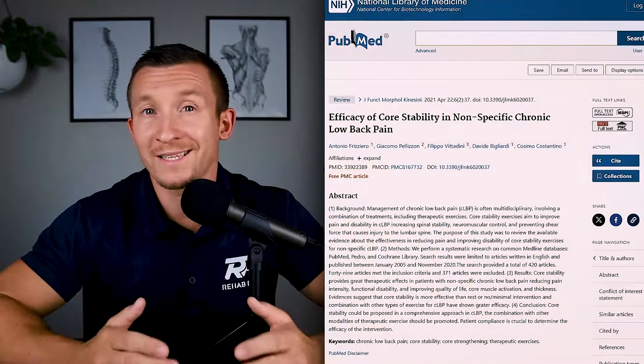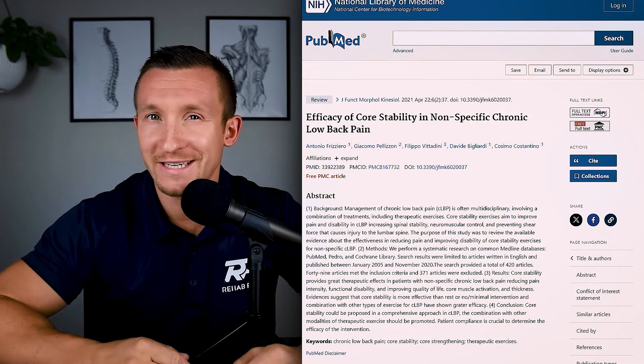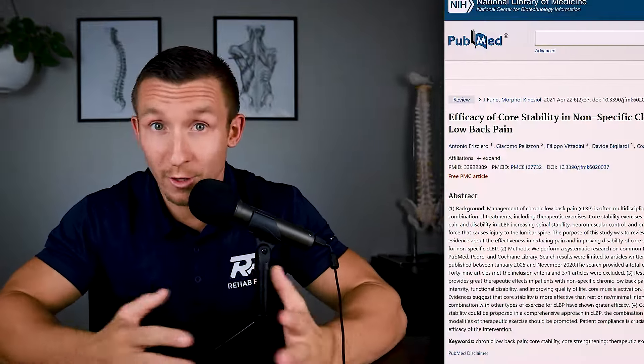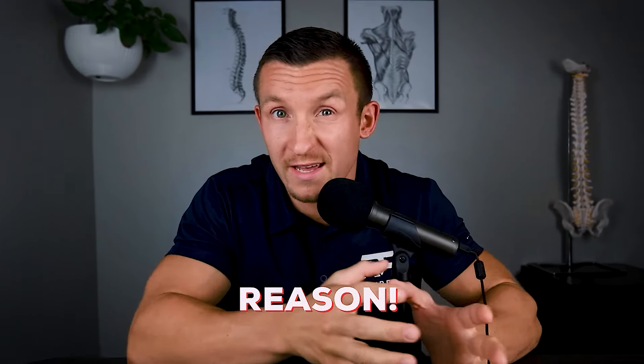A large literature review in 2021 assessed 420 articles on core stability exercises and low back pain and disability, and found some interesting things. The evidence does show core exercises to be more effective than rest or minimal intervention — and that combining core exercises with other exercises can be more helpful. But basically what all this data says is that exercise in general — any exercise — can be helpful for someone with low back pain who isn't exercising. You take someone with low back pain who is afraid to exercise, you give them exercise, they feel better. But this doesn't mean the reason they feel better is because their core went from weak to strong.